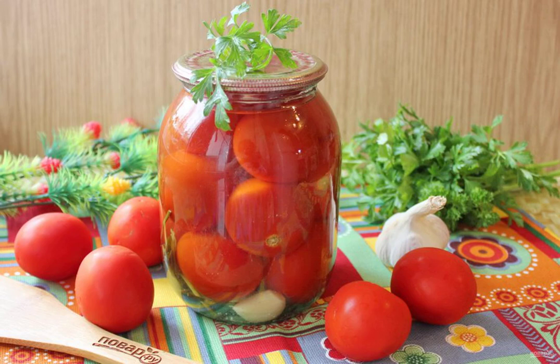Turn the jar upside down and cover it with a blanket. Keep it like this until the jar is completely cooled. Store canned tomatoes in a cool room.